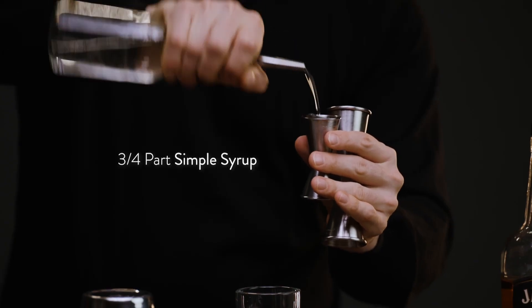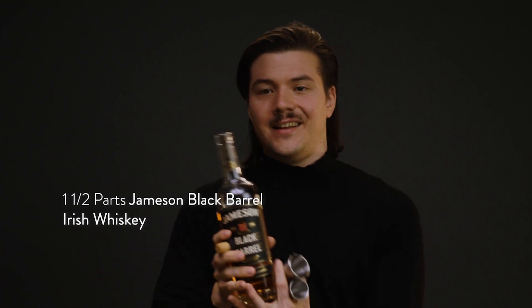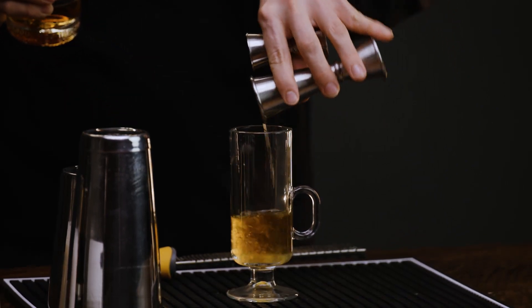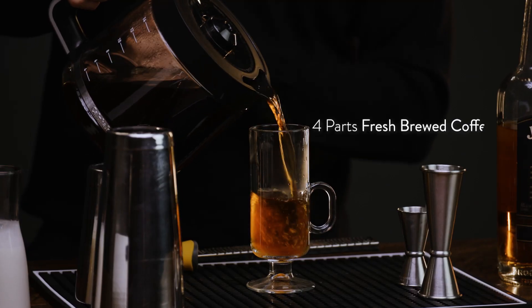The Irish coffee begins with three quarters of a part of simple syrup and one and a half parts of Jameson Black Barrel. It's not an Irish coffee without Irish whiskey. To that, we'll add four parts of fresh brewed coffee.